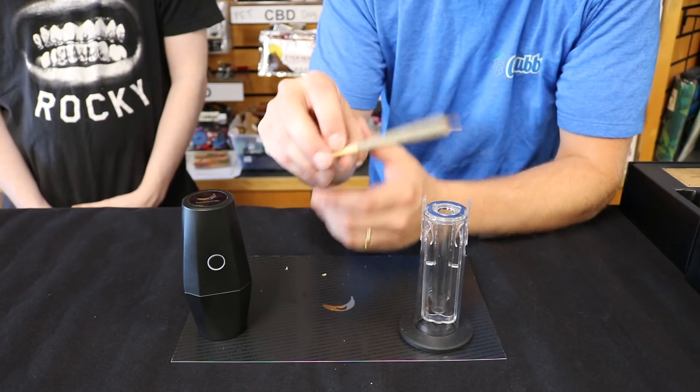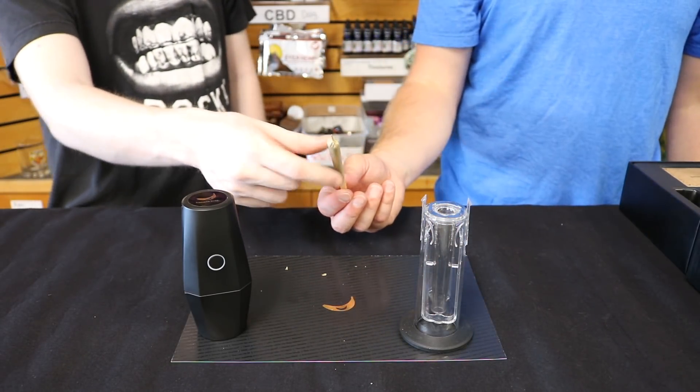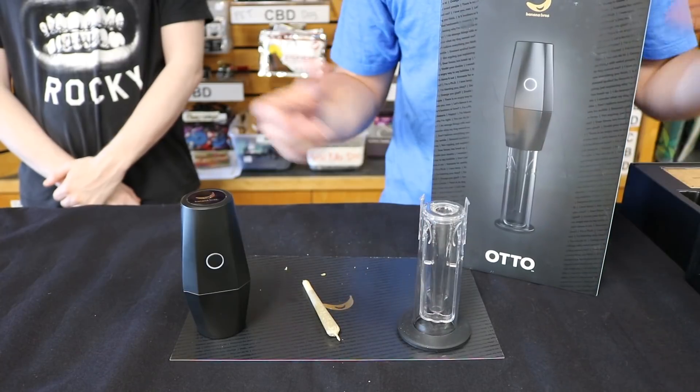Pop a cone out in seconds — it's a pretty good pack. Looks good. So the autos, we've got these on the shelf here. Come check them out at Empire State.